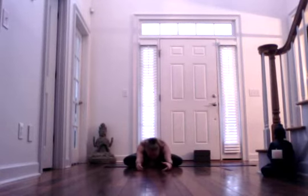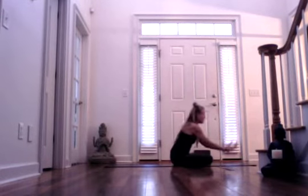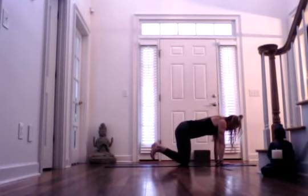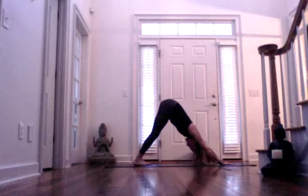Bring it back in. Inhale, let your arms rise overhead. And then exhale, hinge forward from your hips, fold deeply. Inhaling. And exhale. Inhale, walk your hands back into your legs. Then roll over your knees, find your tabletop position, tuck your toes. Once you're there, inhale, lift your knees off the ground, lift your hips up, and exhale — find downward facing dog. Set your feet closer to each other and lift the right leg up high. We're going to find pigeon pose.